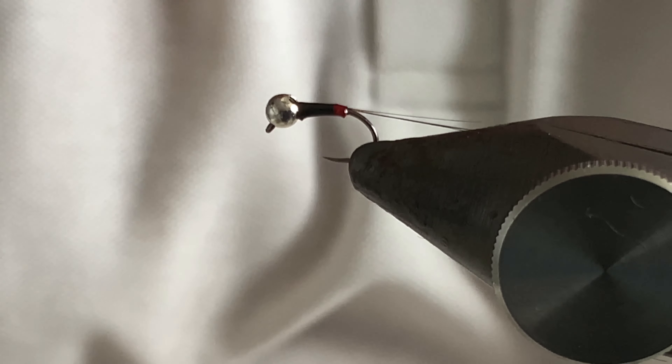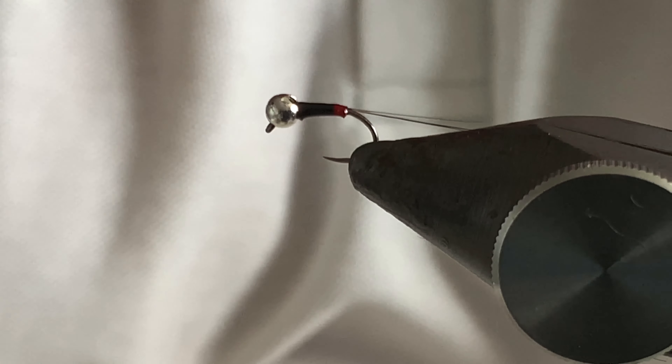And that's it — really simple fly, very effective. Micro Spanish Bullet Perdigon Nymph.